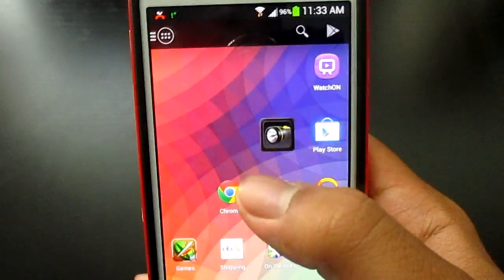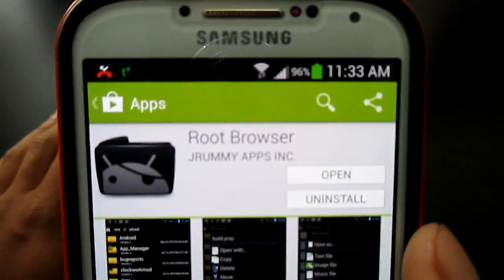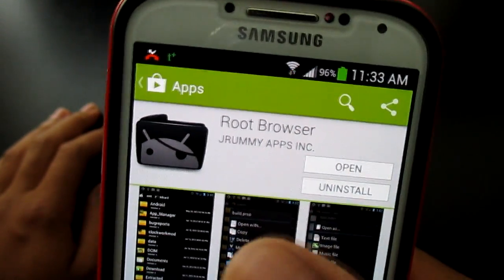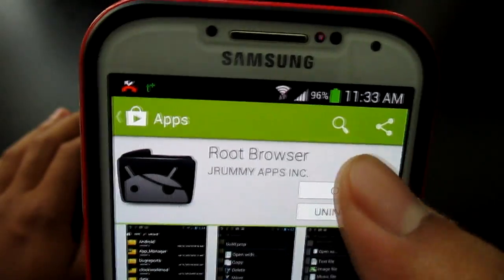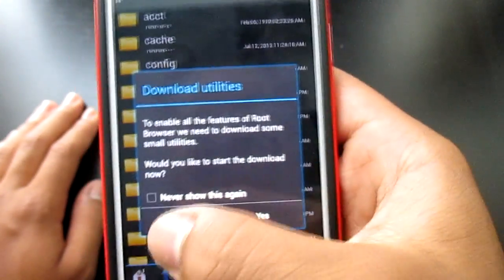After you're done with that, go to the Play Store and download this free application called Root Browser. After you're done downloading Root Browser, click open. When you first open it, it says download utilities — just say no to that.